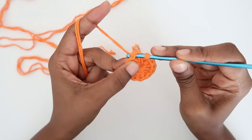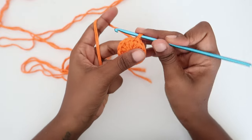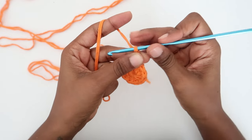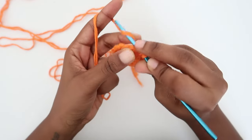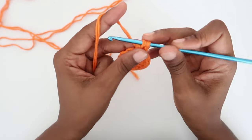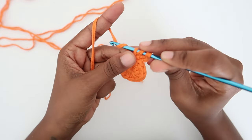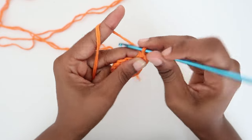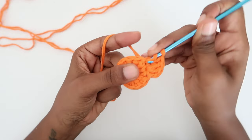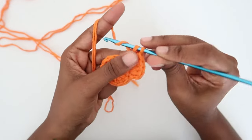Then insert your hook into the first stitch you made, which is on top of the two chains, and do a slip stitch there. We start the second round by making two chains — one, two — then do the first two double crochet in the same space. This is an increase round, so in each stitch we'll be doing two double crochets, and we'll end up with a total of 24 double crochet. Make two double crochet in each stitch and continue until you get to the end of the round.